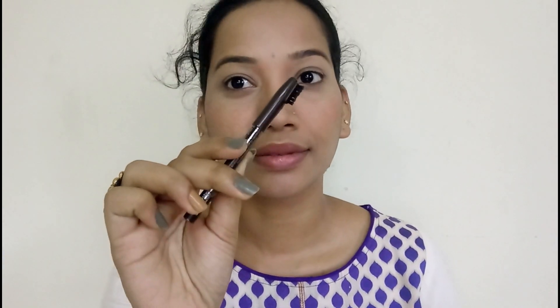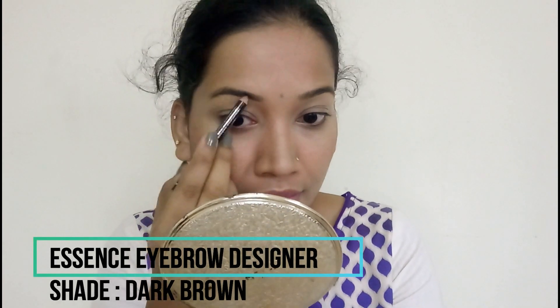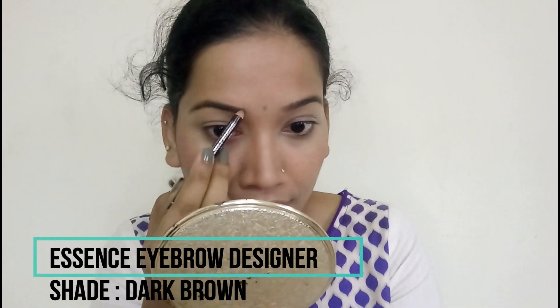I will now do my eyebrows. I apply my eyebrows using the eyebrow design and I am using a good eyebrow pencil for this.